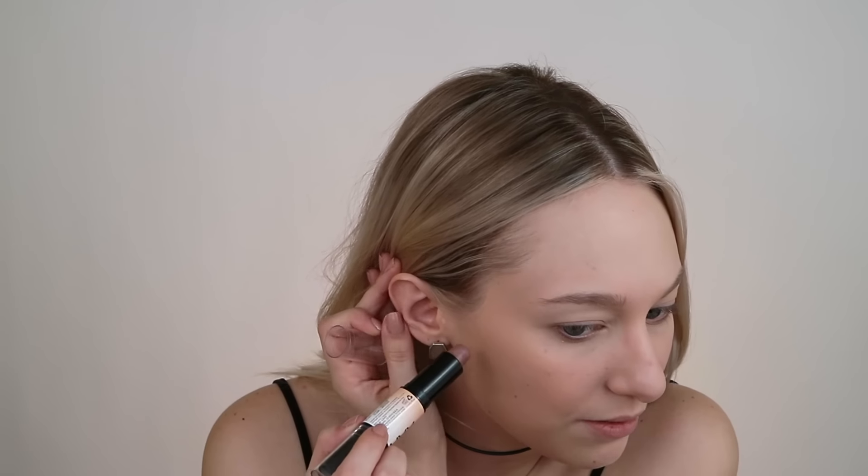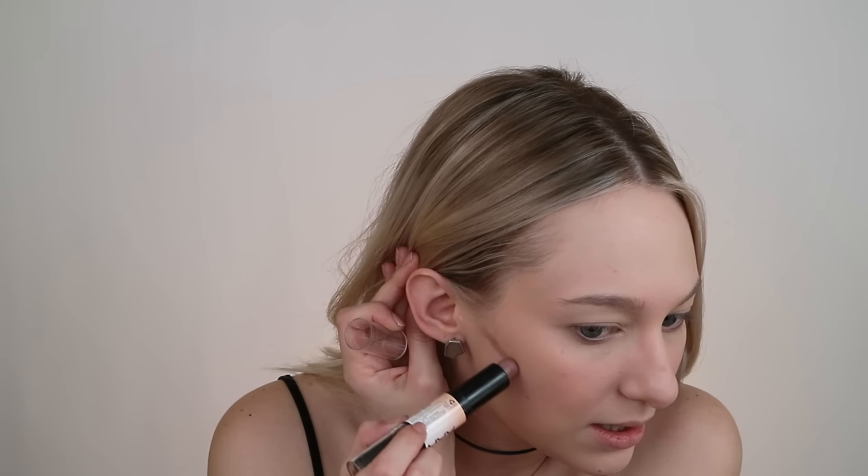Start with a tiny bit of cheekbone contour. I'm using the NYX Wonder Stick in the lighter shade, just using the contour end to do a very slight contour. I don't like to bring it past the end of my eyebrow because then it starts looking kind of fake on me, so I just make a line and then take a really small stippling brush — this is by elf.